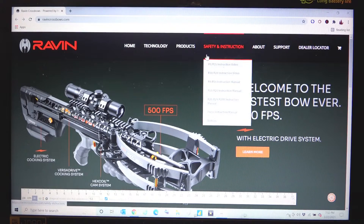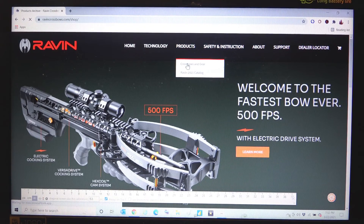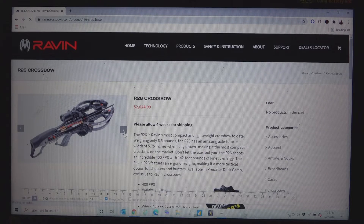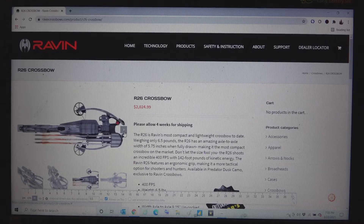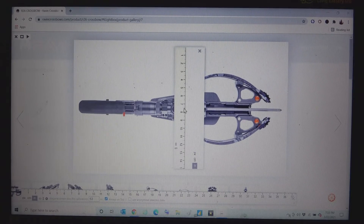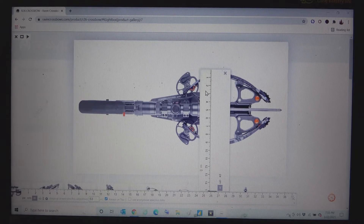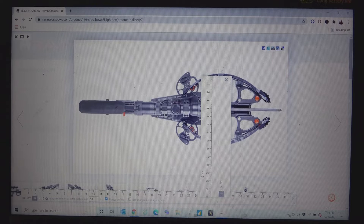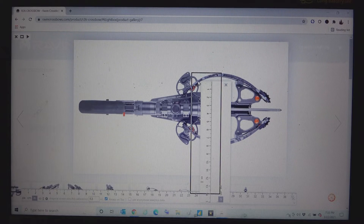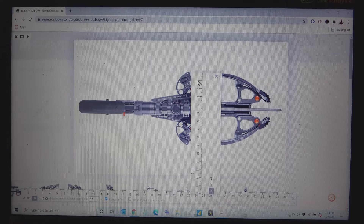We are starting with Raven crossbows, going to the R26 first. Here's our R26 — going to a top view to get a measurement. This is advertised when cocked to be 5.75 inches wide from the center of one cam to the center of the other. Our widest point is this bump on the cam, which is a little bit wider than the limbs. Lining that up gives us about 9 inches wide. So advertised 5.75 inches, actually 9 inches wide when cocked.